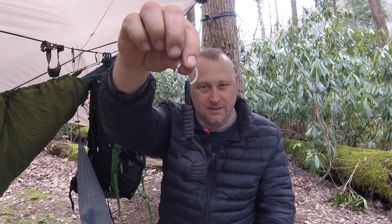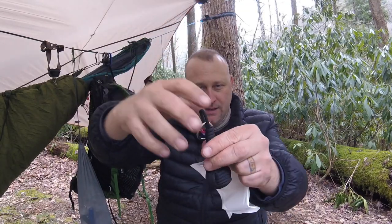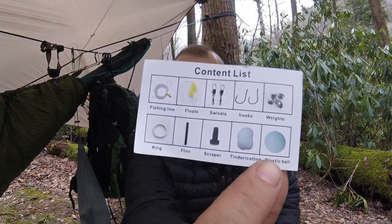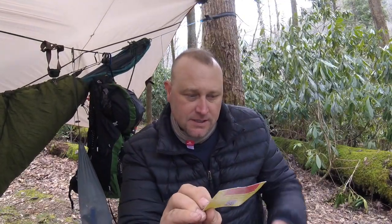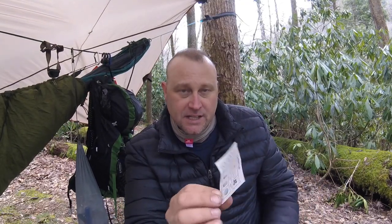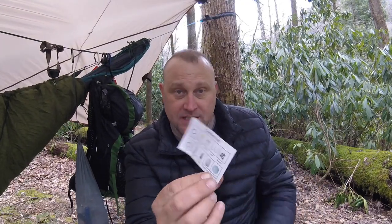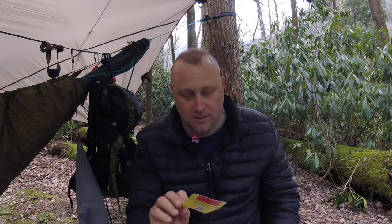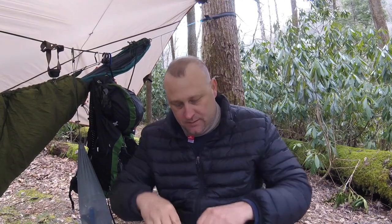Here's the keychain — it's got a little thing in here showing the contents: it's got a plastic ball, sinkers, hooks, floats, swivels, weights, the key ring, a flint, a scraper, and cotton tinder in there. We'll open it up and see what's inside.